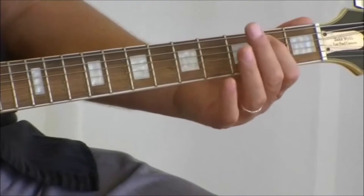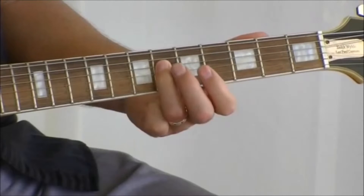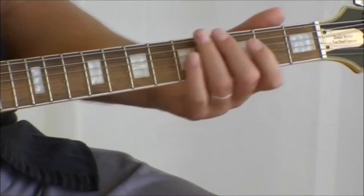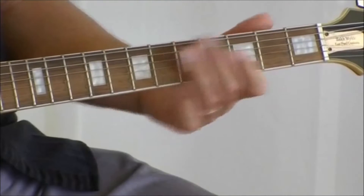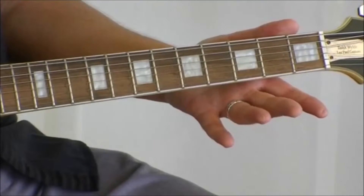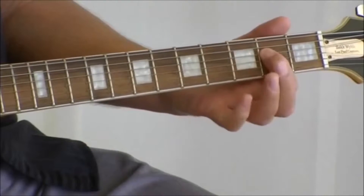I'll play that — just the four notes. Next is open A, or open on the five. Fourth fret.